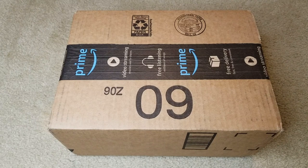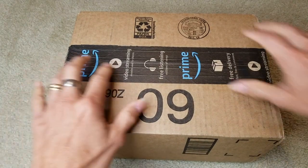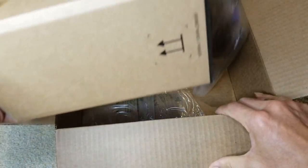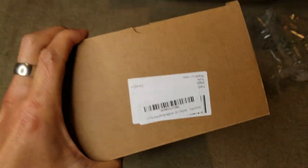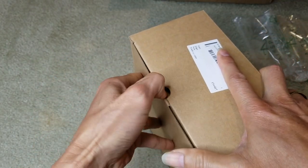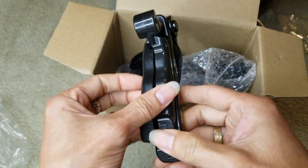Anyway, let's go ahead and unbox this. By the way, I want to give a shoutout to the marketing team from San Young. Let's open this up and show you guys the product. So here's the item number right here, and this is a foldable tripod — you can spread this out.